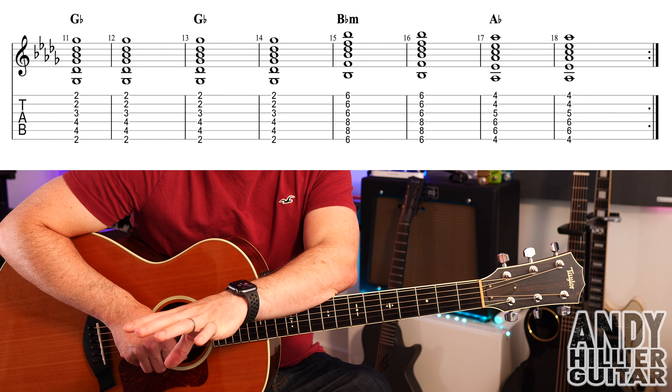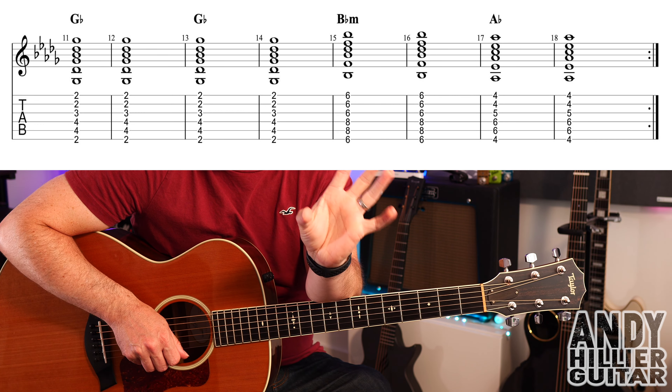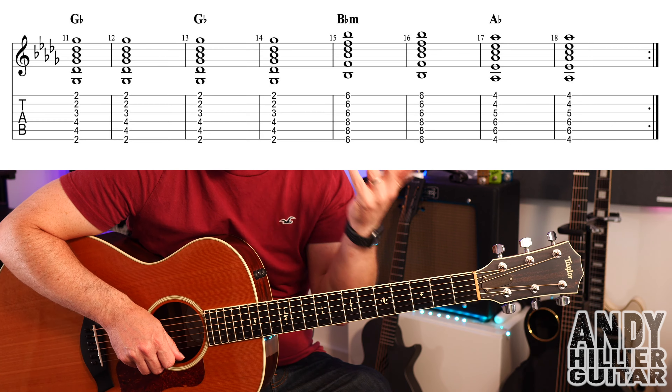So you've got two bars of Gb, two bars of Eb minor, two bars of Bb minor, and two bars of Ab. So the whole thing of that first line goes through those four chords.